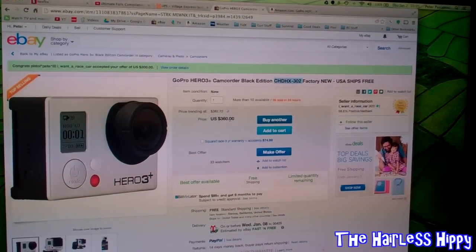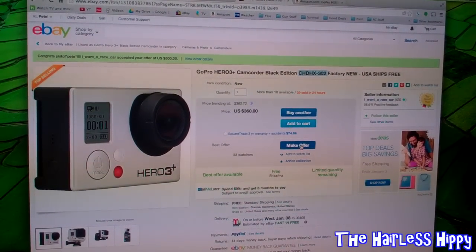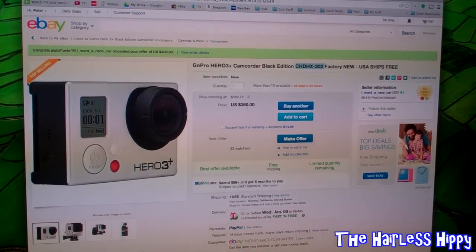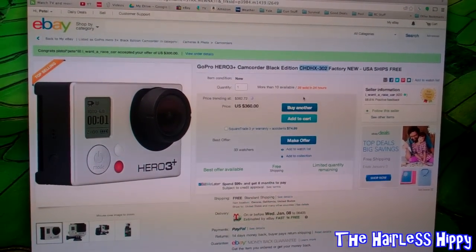$360 is what it's showing. But even better than that is down here at the bottom where you can click on 'Make an Offer.' So if you click on make an offer, you can offer this guy less than $360 for this Hero 3 Plus Black Edition camera.